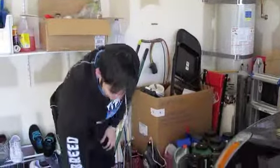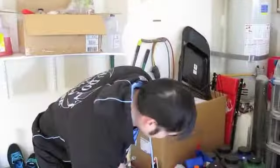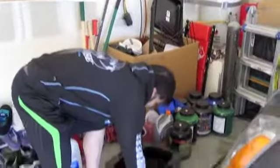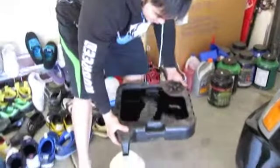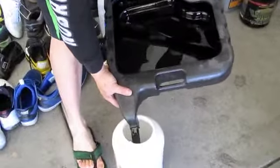Now the last step is to put the oil in some kind of storage container. You get your old protein bottles or whatever — carbohydrates — and you can recycle it by filling it up with your old oil. Just like that.